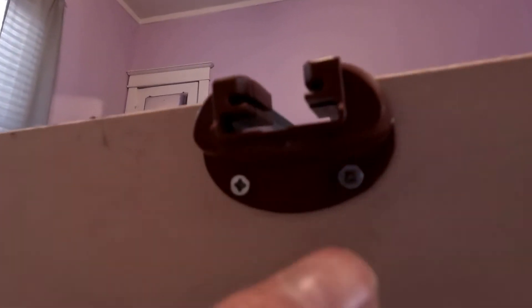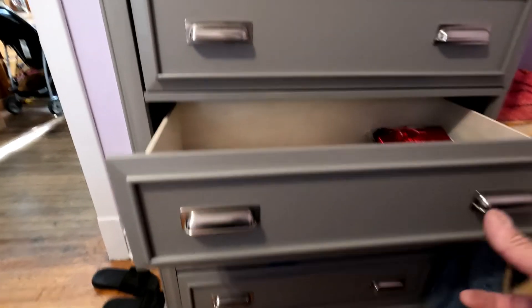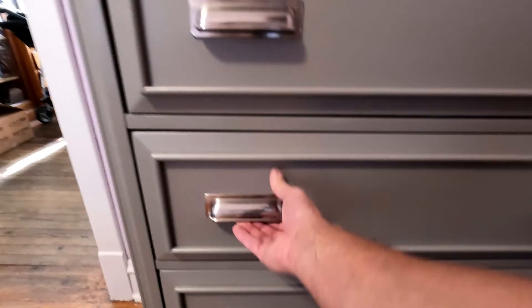Two screws put in there. This is why you really don't buy the cheap Chinese screws — I had to get my screw gun to get that one in. The other one was fine, but cheap screws are no good. No more flippy floppy, tipsy turvy.